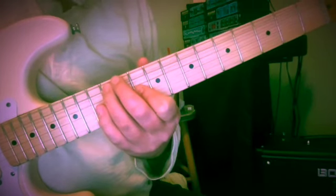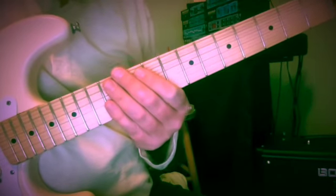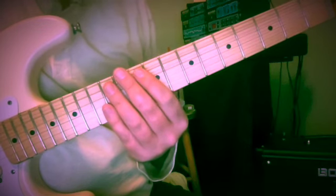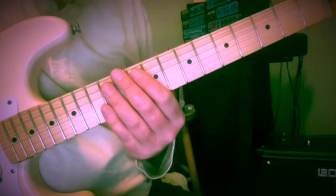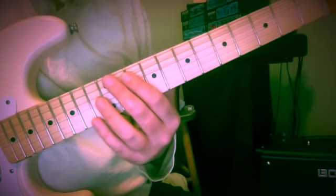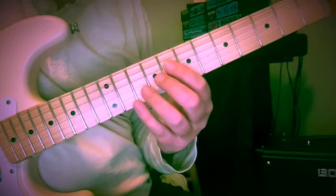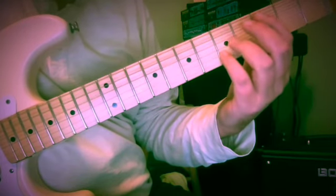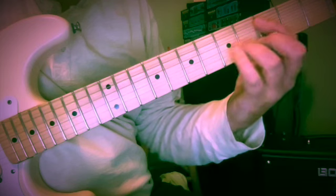I'd like to spend a moment and introduce you to Bass Motion Drill No. 3. This is an excerpt taken from Johann Sebastian Bach's Violin Sonata No. 3. It was just part of a bar in that sonata, and I took it and extended it through the key, as well as transposing it too, as is often the case with these examples.